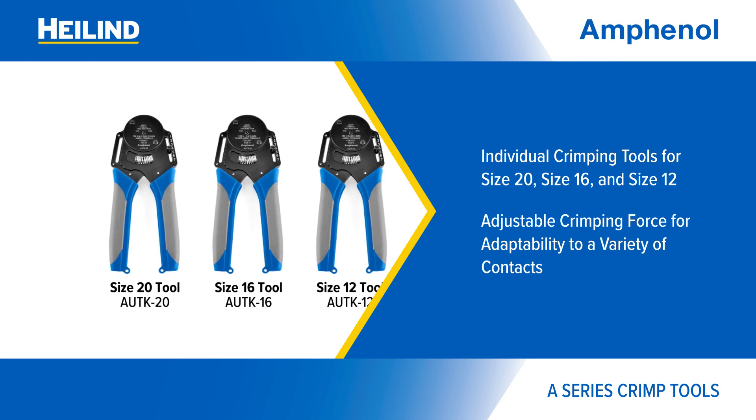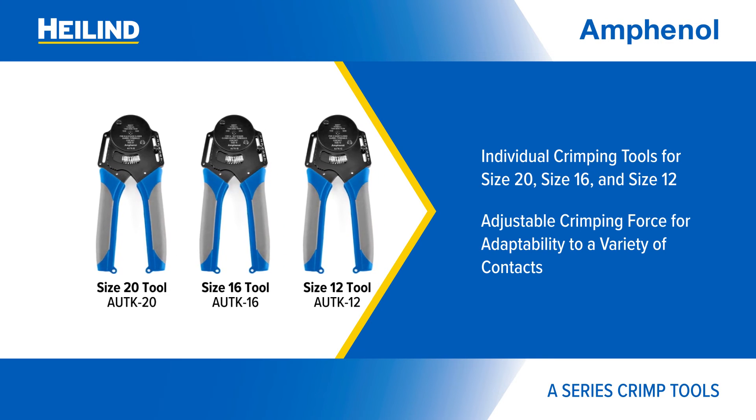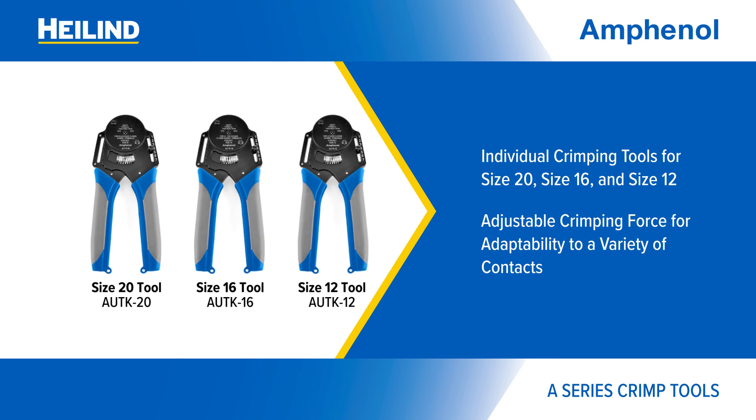Individual contact crimping tools are also available for each contact size, with adjustable crimping force to adapt to different contacts.